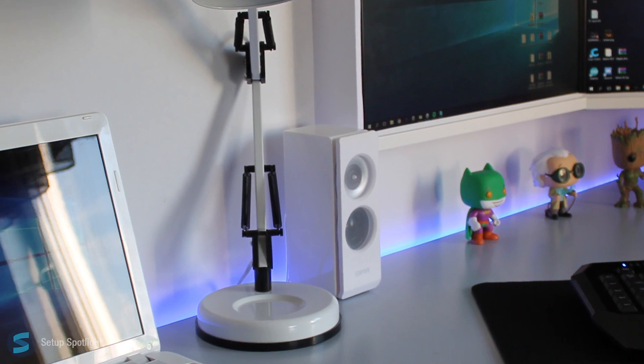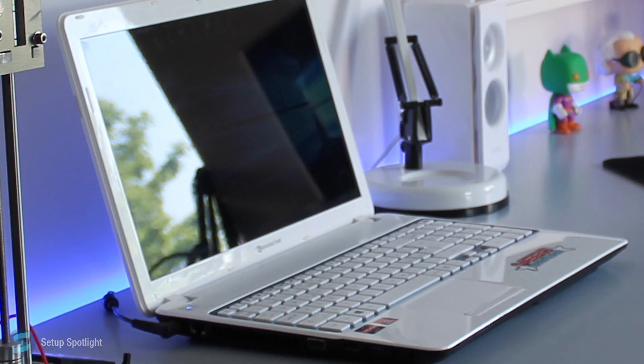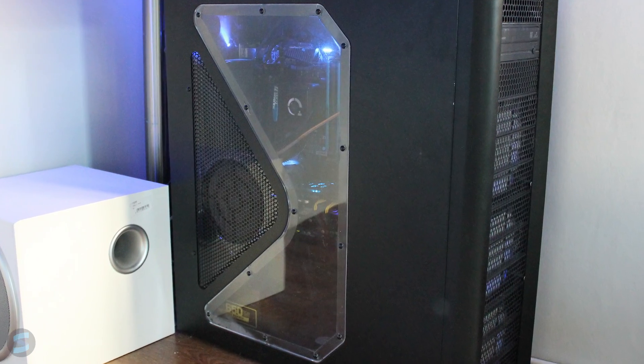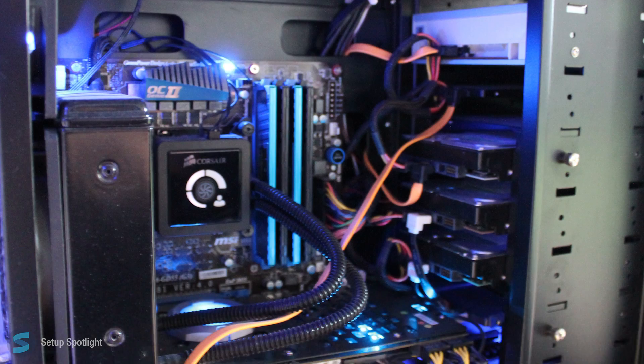To the left of his setup, he has the Packard Bell EasyNote laptop and at the end of the desk is his modified Grabber i3 3D printer. His PC is in the Antec 1200 case and the full specs to his PC will be listed down below in the description.